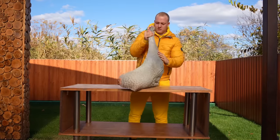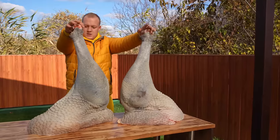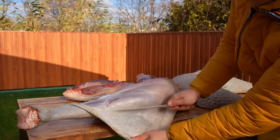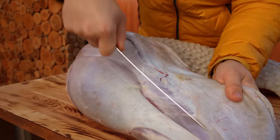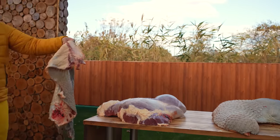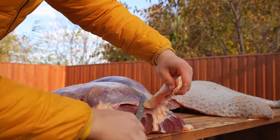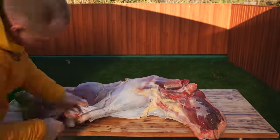We have two hefty ostrich legs and they still have the skin on them. The skin is unrealistically durable — so much so that they make shoes out of it — so it needs to be removed. With one hand we pull off the skin and use the knife to separate it from the meat. Then we cut off the unnecessary pieces of fat. Now we've cleaned one leg thoroughly, and we repeat the same thing with the second one.